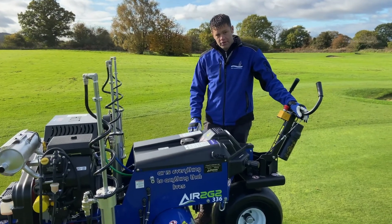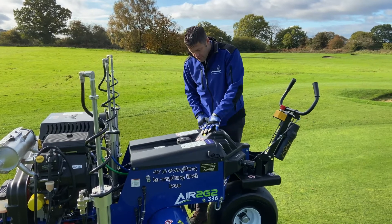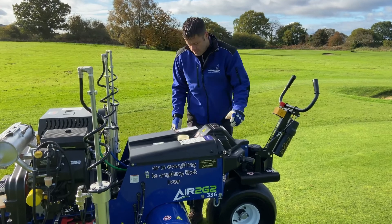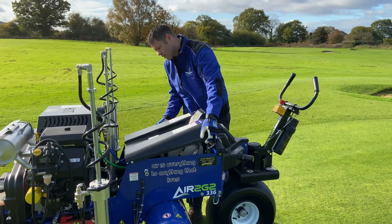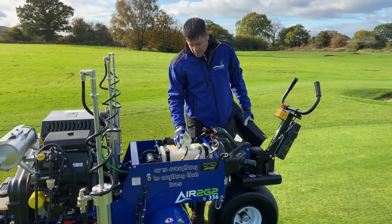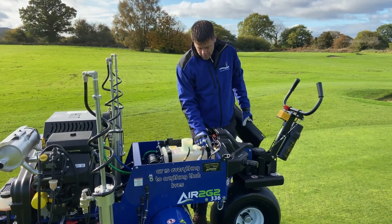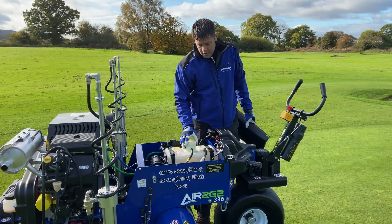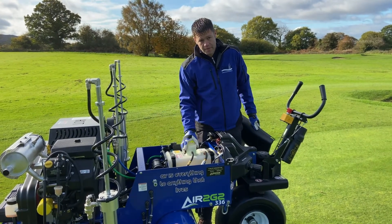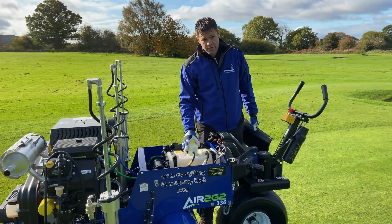Here we've got the fuel cap where we put the petrol. If you run out of petrol on the green, you can remove the hood by undoing these two straps, take off the cap, lift the hood up and slide it back. The fuel tank is quick release on two little straps and two quick release fittings. Remove the fuel tank, take it off the green, fill it up there and bring it back on — safe from spilling fuel on the green.